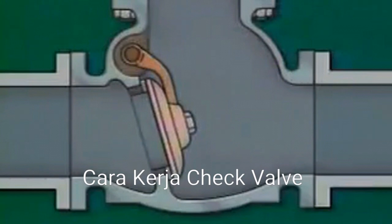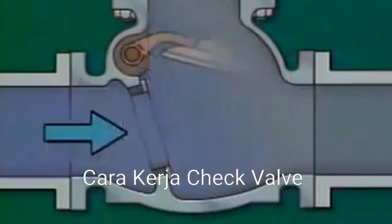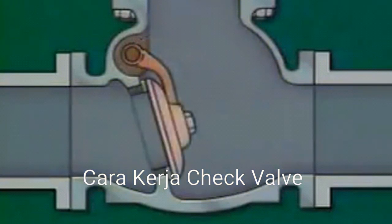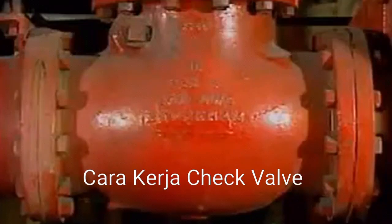A swing check valve, like other check valves, must be installed so the direction of flow is under the disc. This disc position is necessary to allow fluid flow to raise the disc. It's also necessary because the disc depends, in part, on the force of gravity to pull it down onto the seat. The direction of flow for a check valve is often shown with an arrow cast into the outside of the valve body.